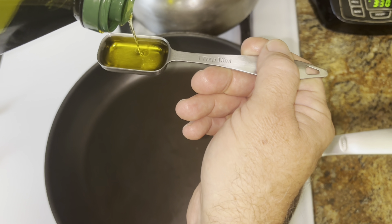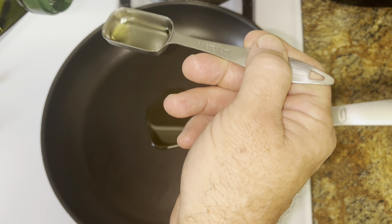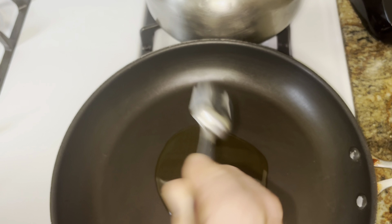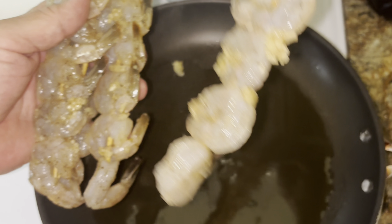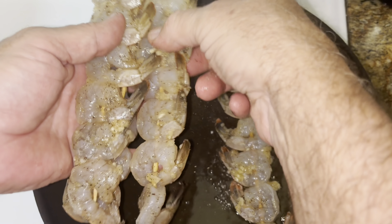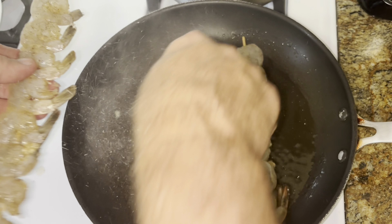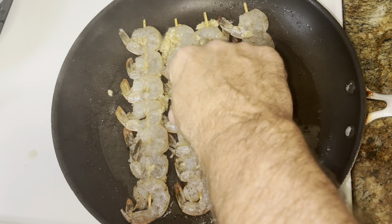We're making very quick and yummy shrimp scampi. We got about seven shrimp skewers with garlic, salt, and pepper, and used a little bit of olive oil to help spread that around. We're going to cook these for about a minute, then move them over and cook them about another minute.